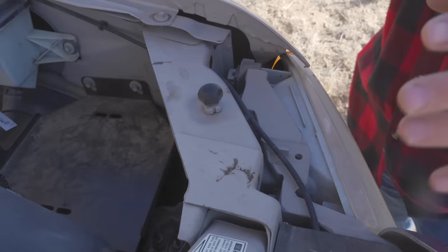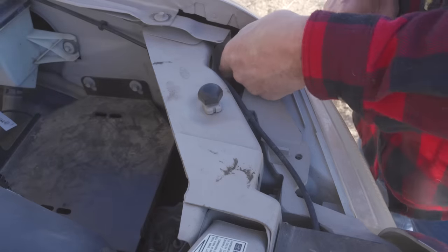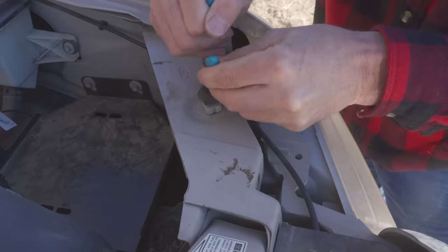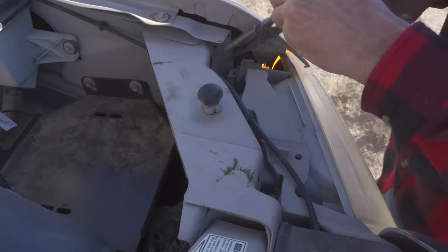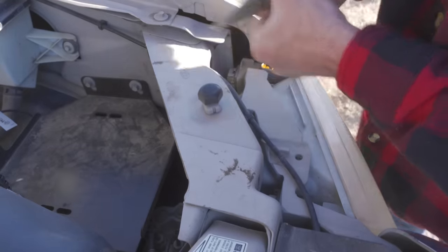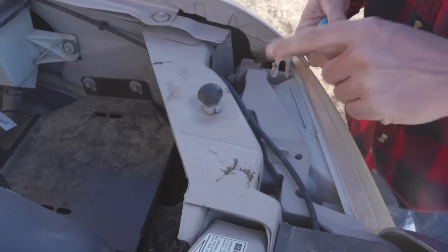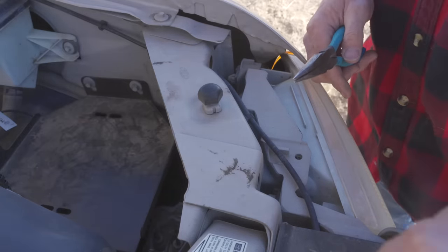The first thing we need to do is remove two clips — one here and one over here — at the top. They're little metal clips. I've seen some videos talk about using a bent awl to get these out, but we're just going to use a pair of pliers and see if we can get them out. These are also replaceable — you can find them on Amazon — so if you do mess one up you can replace it. There you go, there's one clip and there's one right over here as well.